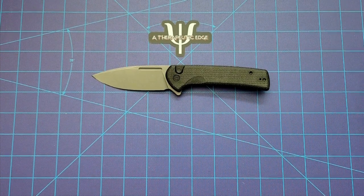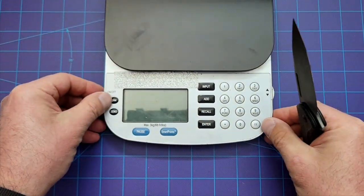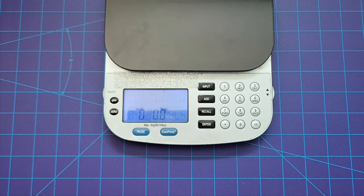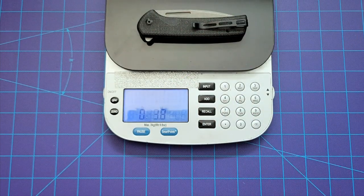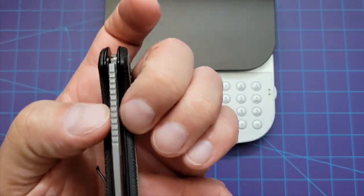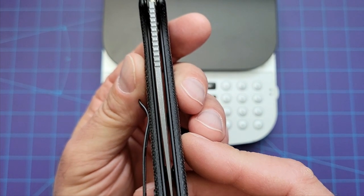Let's weigh it — I did mention it was reasonably light. 3.8 ounces on three and a half inches of Nitro-V is not bad. It's a little bit over that ounce per inch that people like, but not much. And that's the steel liners and the steel clip. It is actually chamfered, and it is a nice slice of Nitro-V. So it's 80 bucks — I think you cannot go wrong.